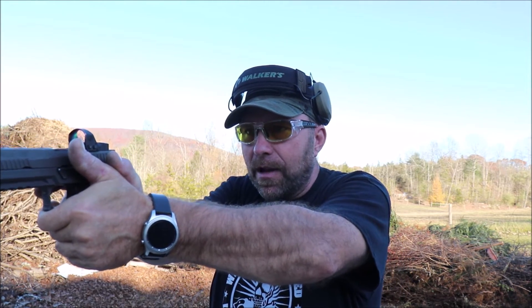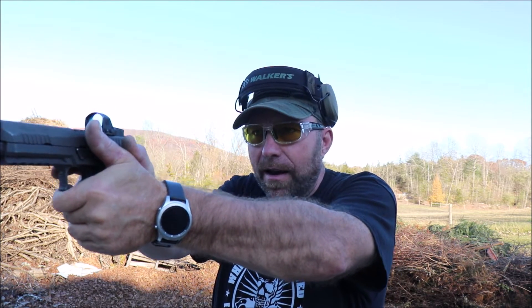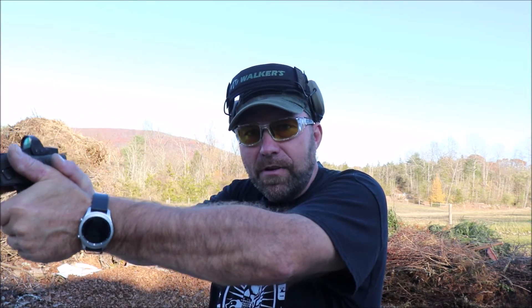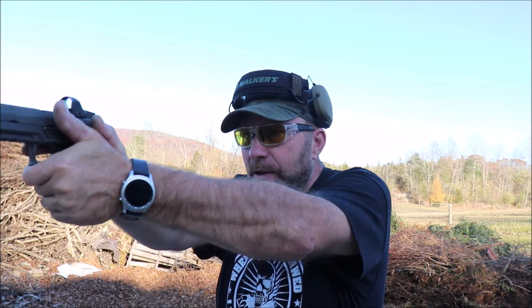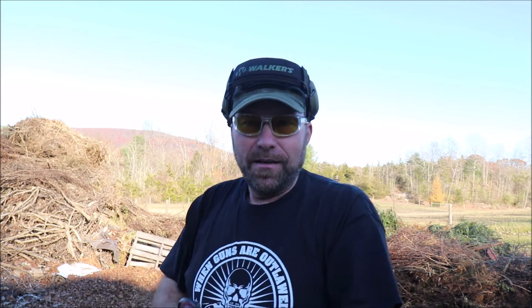It's really not about fighting the recoil — it's about riding the recoil and tracking the dot so you can go from one target to another without wasting any time. By the time the gun recoils and comes back on target, I'm already tracking the dot to the next target. You can do that because you're managing the recoil, not fighting it.